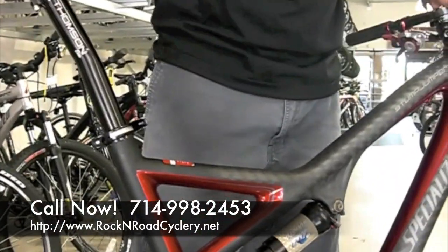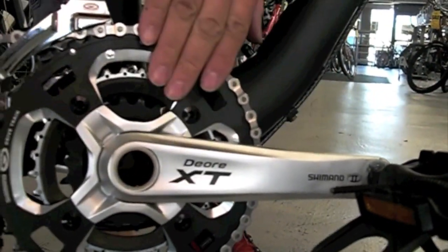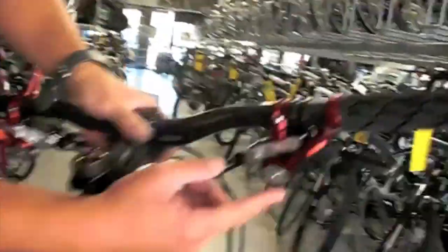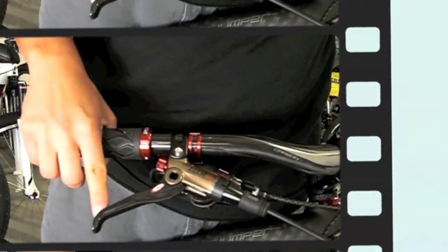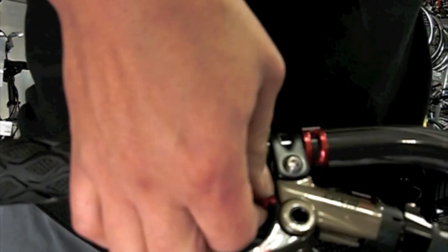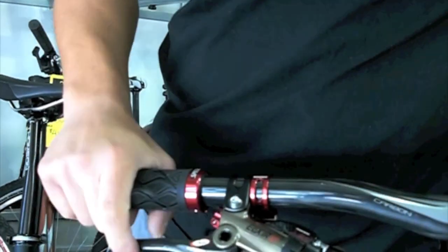The Stumpjumper Pro Carbon is outfitted with a Shimano Deore XT crankset triple, an SRAM XO rear derailleur, SRAM XO shifters, matching red levers, and the new 2010 Avid Elixir CR with carbon levers. It also has an aluminum tool-free lever adjust — by just turning this dial, you're able to adjust your lever reach without any tools.